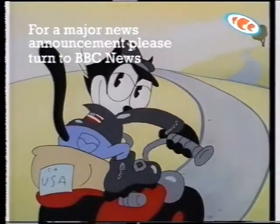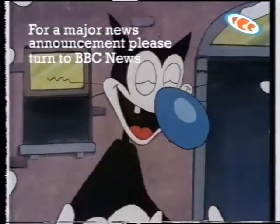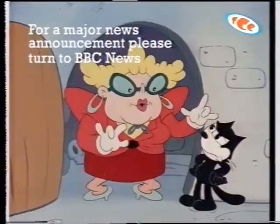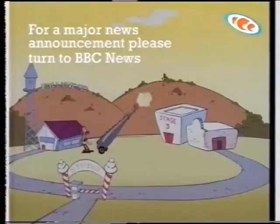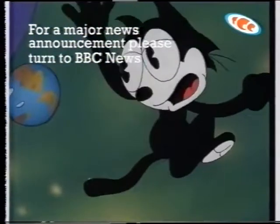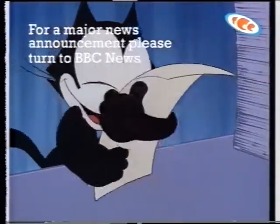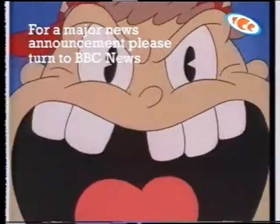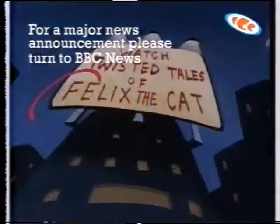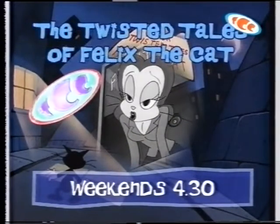Being the most talented cat in the world has its drawbacks. I'm the real Felix — there are the copycats. We want the show to be edgy — we just need to take the fun out of it. Clueless TV executives. Keep your feet firmly on the ground. Fans are often difficult to please. The Twisted Tales of Felix the Cat — weekends at 4:30 on TCC. He's all cat!